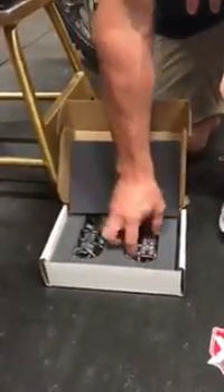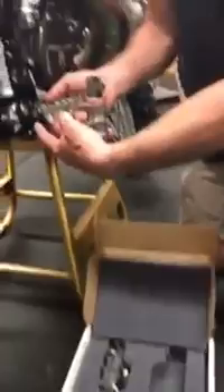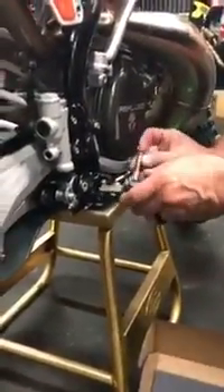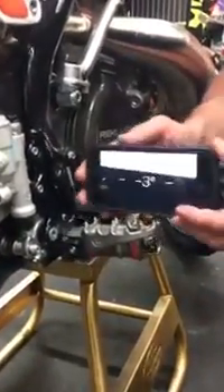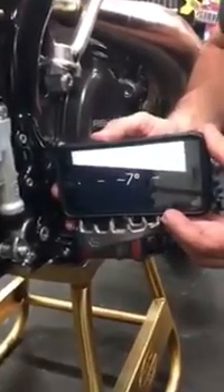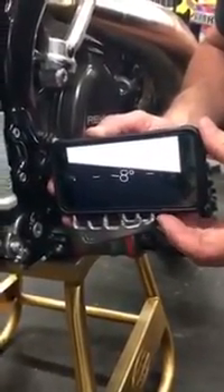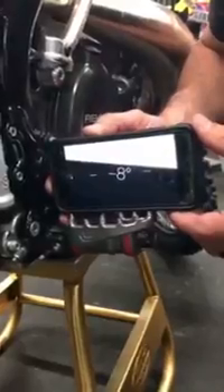We'll get our Spurs foot peg out for that — the XCS 16K, which fits the new frame bike. It's sitting flat right there: eight degrees angle.